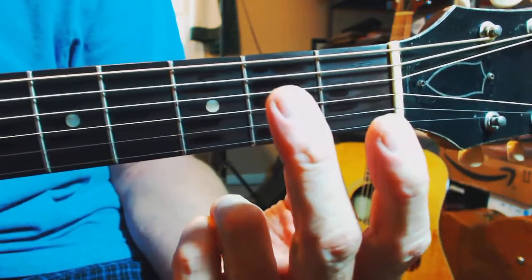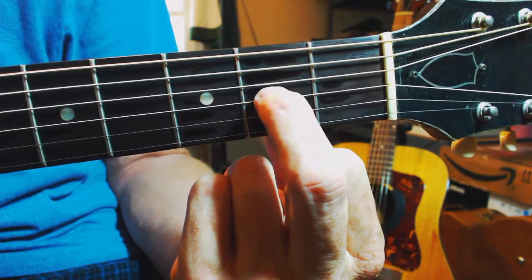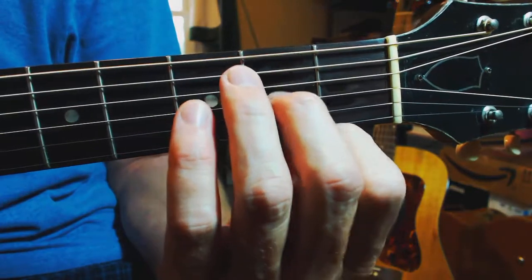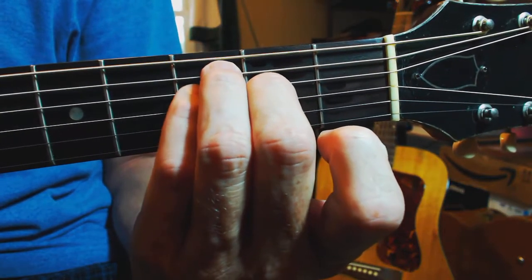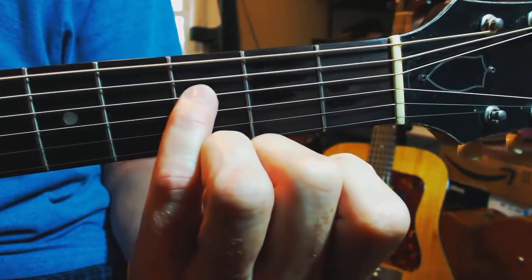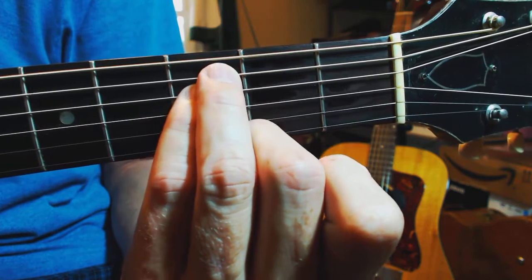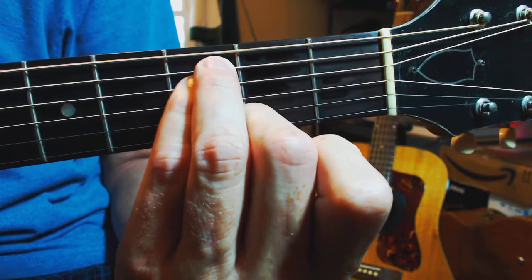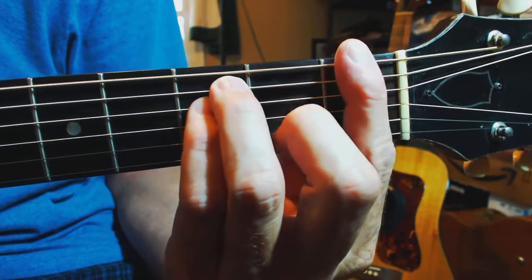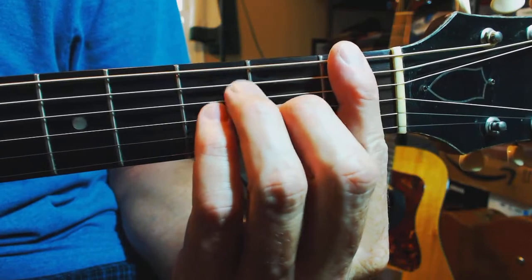Our middle finger will be fretting the G string at the second fret, and then our ring and pinky will be at the third fret, with our pinky on the D string and our ring finger on the A string. And that's all of the positions.